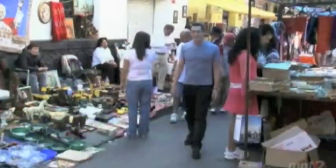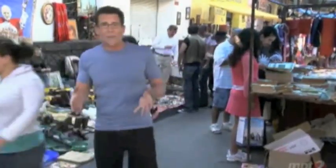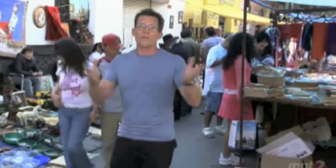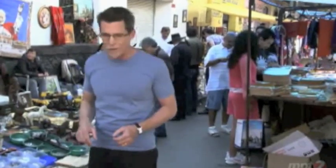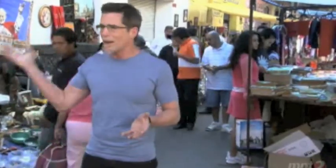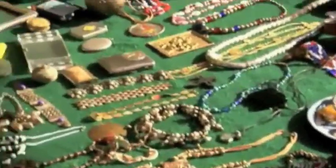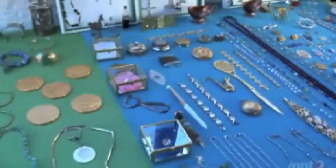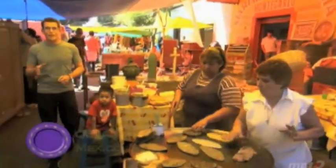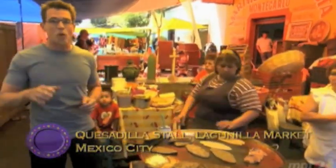If the Bazaar Sabado is a Saturday-only affair, this is definitely its Sunday counterpart. I'm in the middle of downtown Mexico City at the old famous Lagunilla Market — definitely a little more rough-and-tumble. You might say it's sort of like flea market meets antiques fair meets art auction meets pawn shop. But no matter what cool things you find here, don't pass up this stall — they make some of the best rustic quesadillas in this whole town.